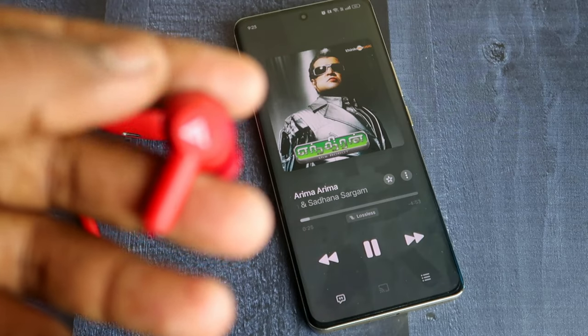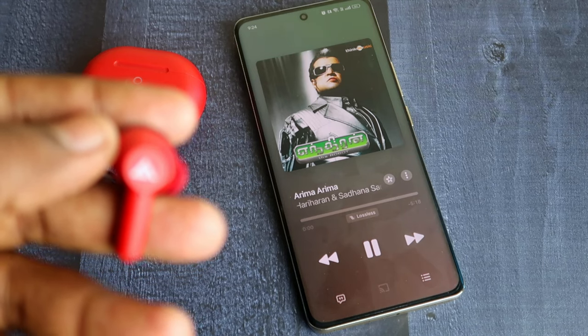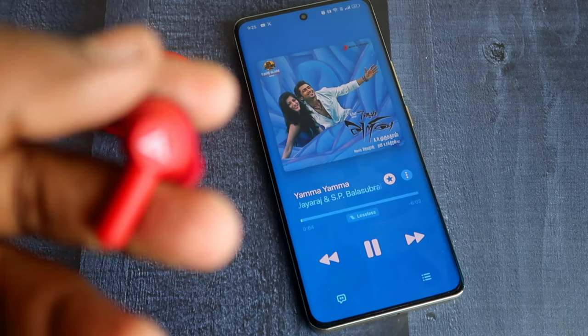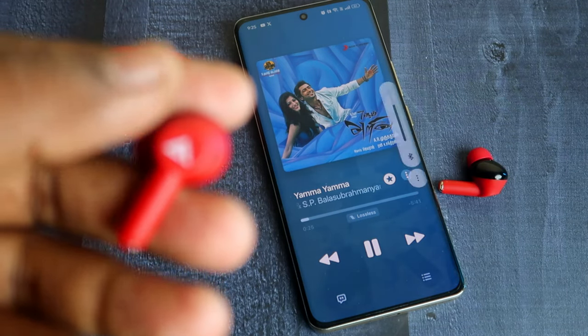Touch control-wise, there are basic touch functions including volume control. Single tap for play/pause, right double tap for next song, left double tap for previous song, right triple tap for volume increase, and left triple tap for volume decrease.